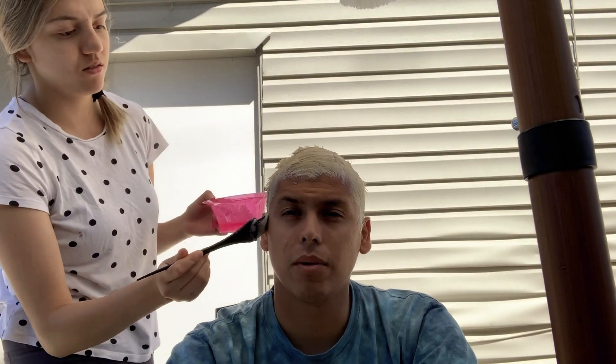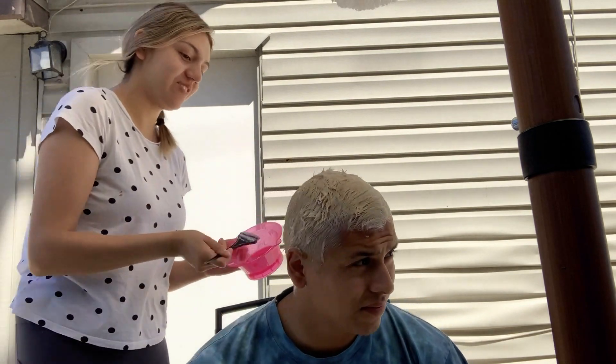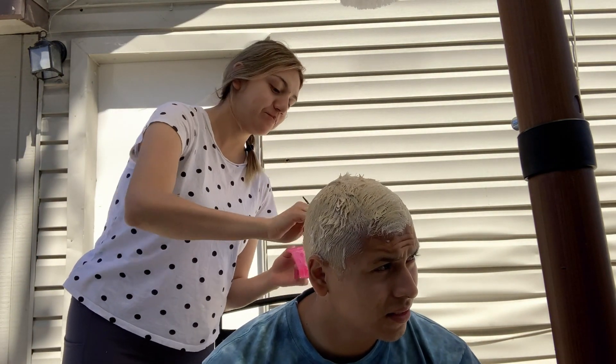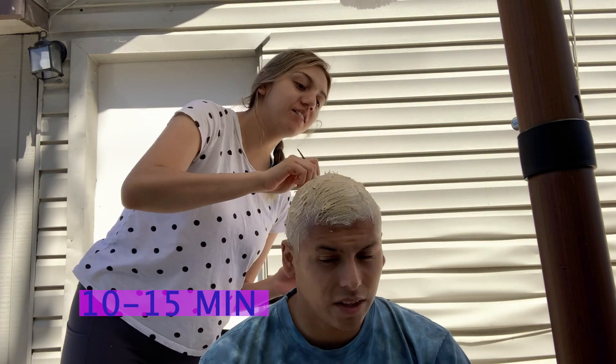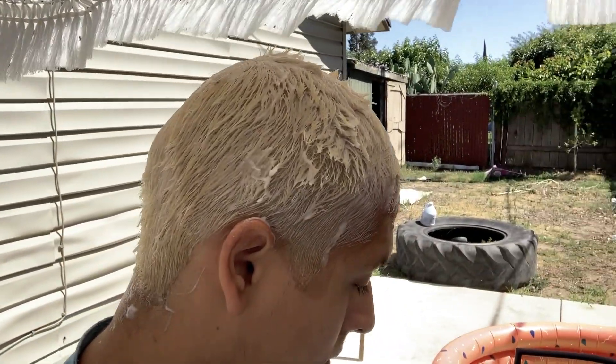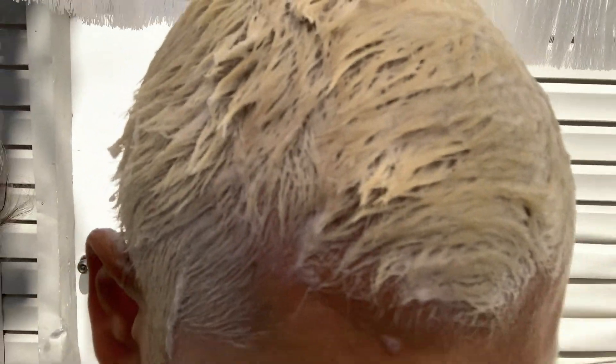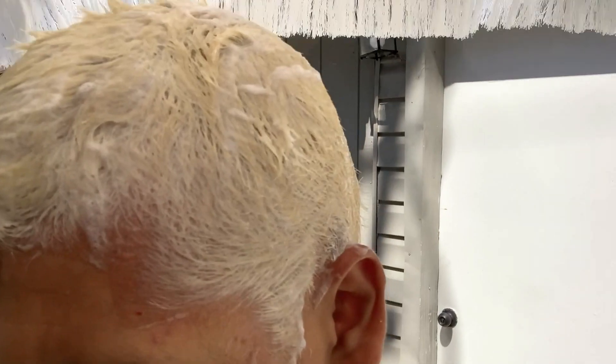Don't forget to do a toner on my mustache! Oh my gosh, just kidding. Okay, we're all done - we just have to wait 30 minutes. This is what it's looking like so far - the hair looked yellow but now it looks like it's turning a little bit purple, which means it's getting toned. We'll show you guys the results once it is good to go.